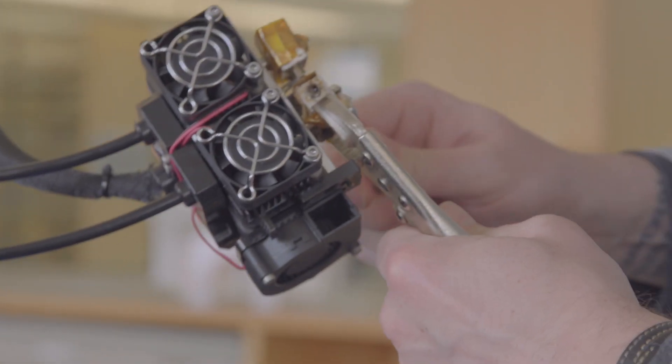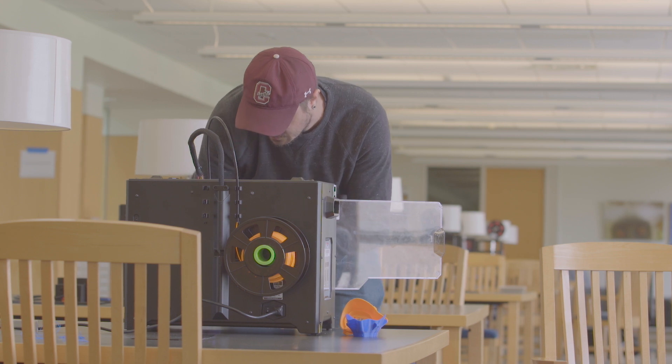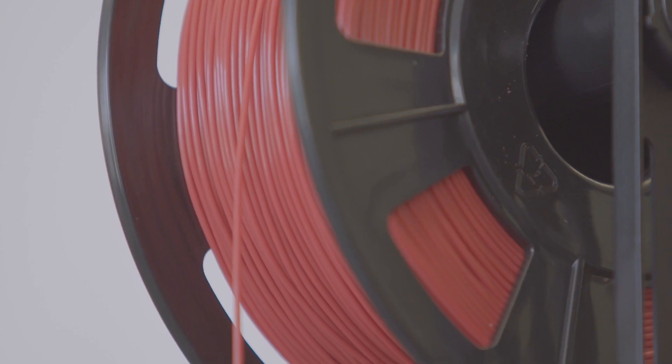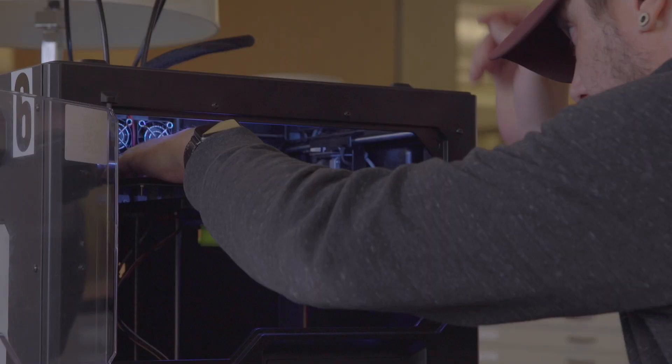What we have going on here is our rapid prototyped production farm of 3D printers. We are producing personal protective equipment with the hope of distributing it to the Colgate community as needed. We have a number of machines involved in this effort.